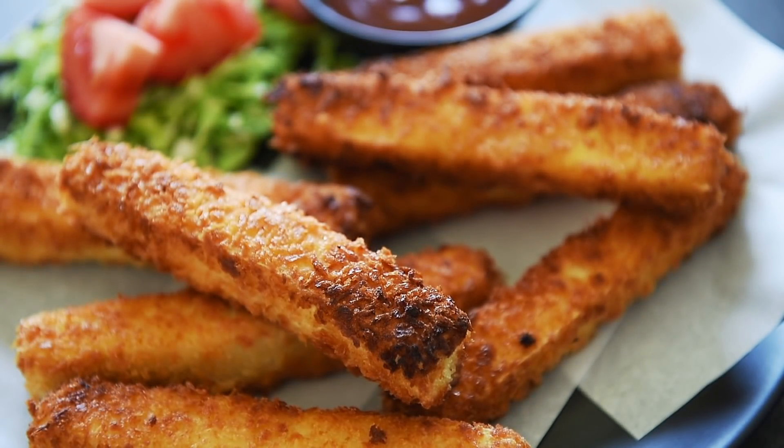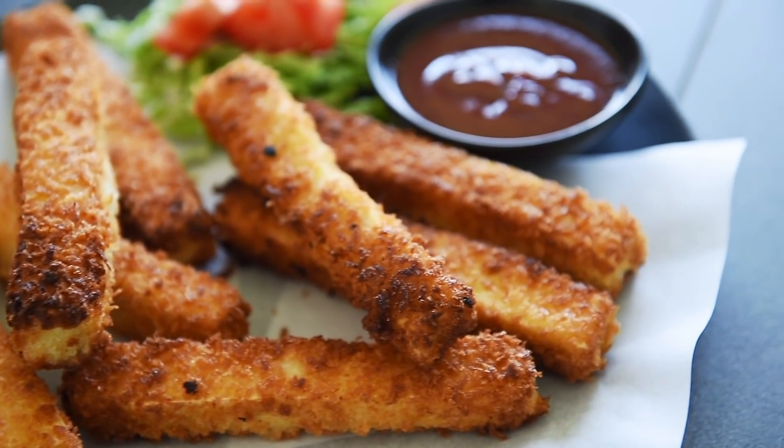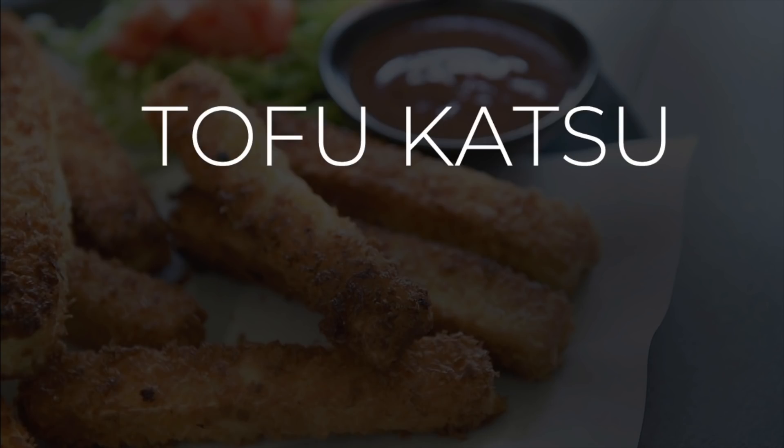On today's menu, a deliciously crispy recipe so easy to make — time really fries by. Super crispy tofu katsu fingers.